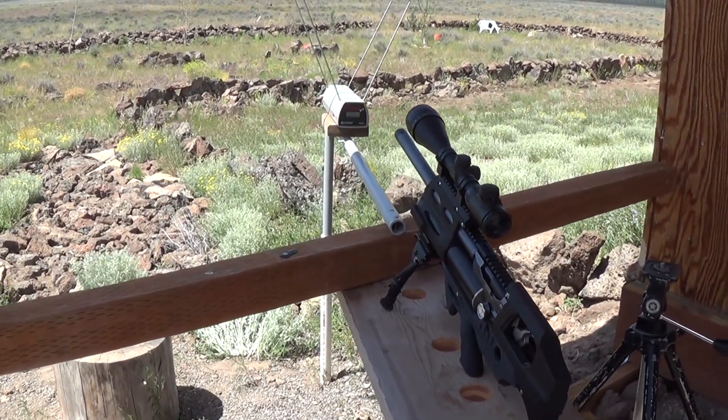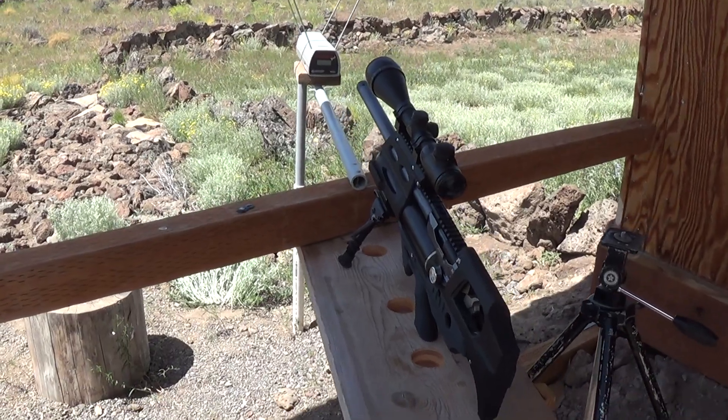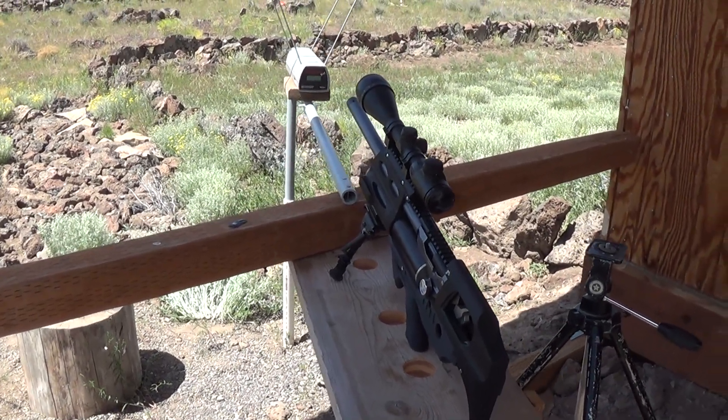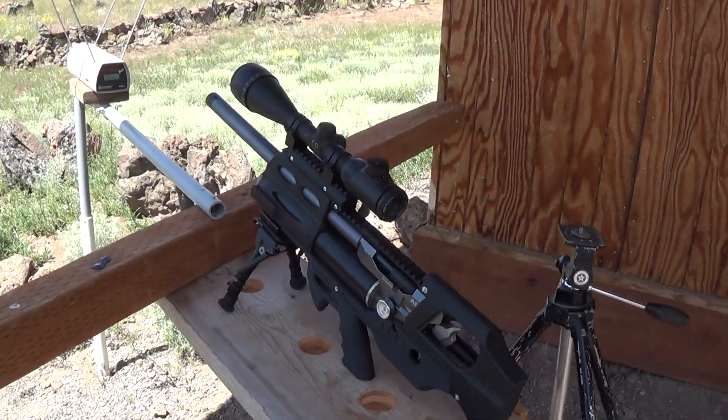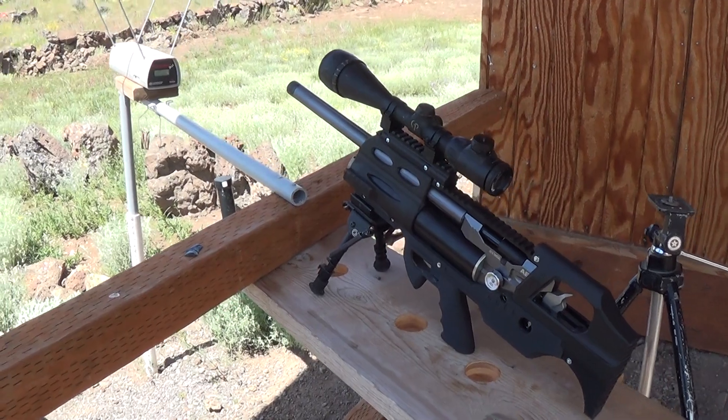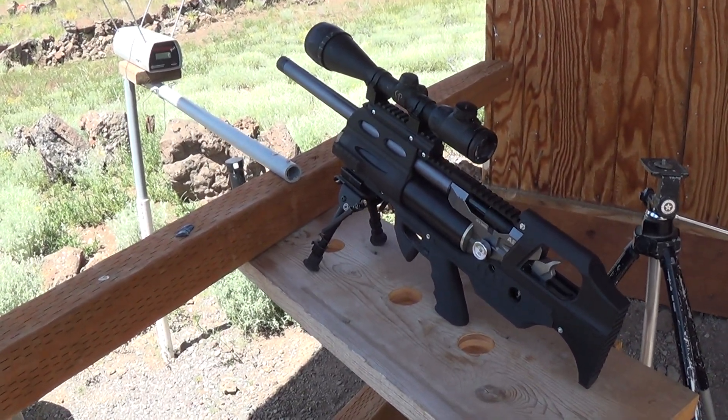What these rifles produce typically is not the mathematical max potential. By modifying them, you can achieve that. What I'm going to show you today is what happens when you modify your rifle to achieve those max velocities. Let's get into the video.